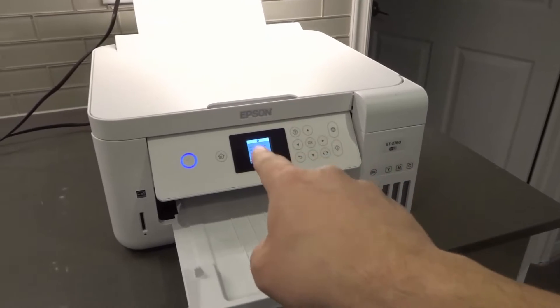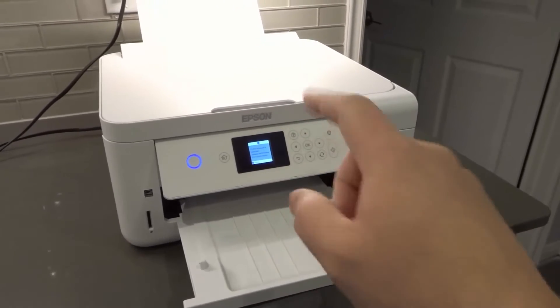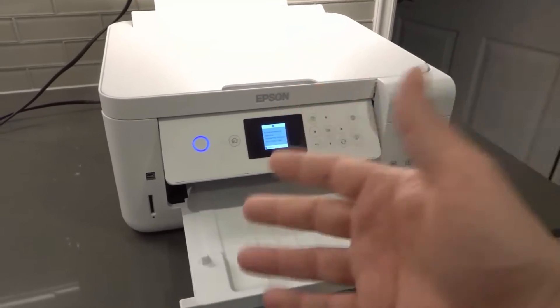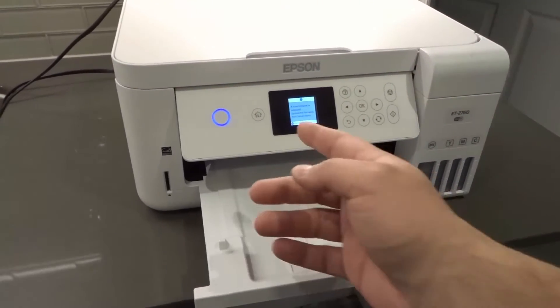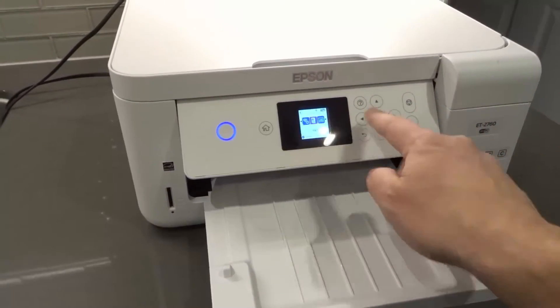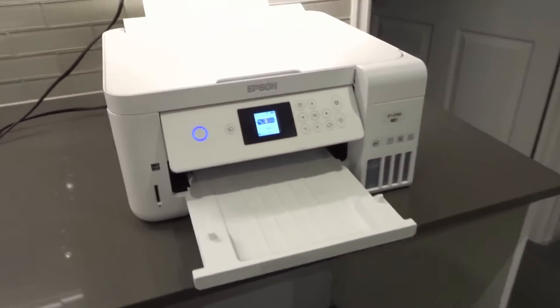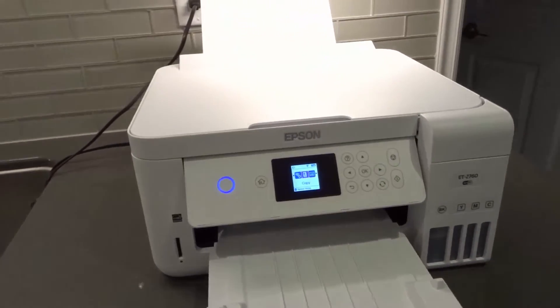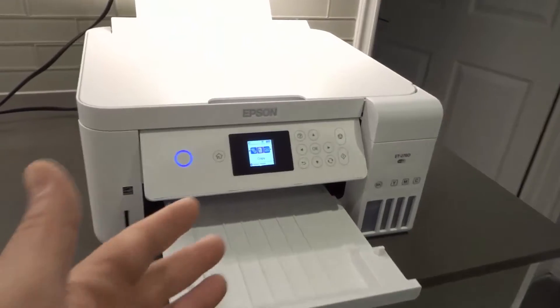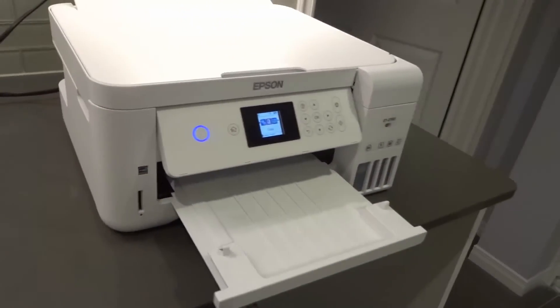Before I get into this, I'm going to tell you what I see on my screen right here because it does hold some significance with the problem that you might have. It says a new firmware is released — update the firmware from the setup menu. I'm going to hit OK to clear that out, but it's telling me there's a new firmware, which does hold some significance with regards to it not connecting to Wi-Fi potentially.